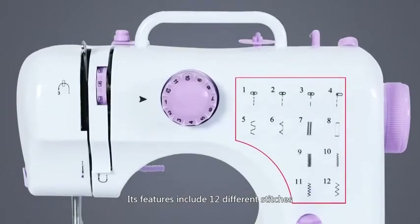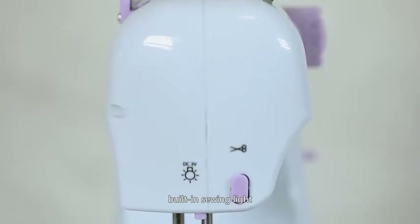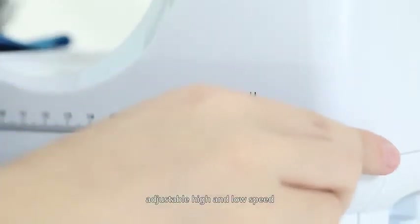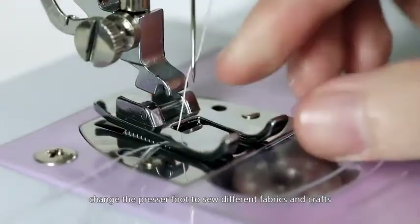It includes 12 different stitches, sewing sleeves, automatic thread rewind, built-in sewing light, adjustable high and low speed, and the ability to change the presser foot to sew different fabrics and crafts.